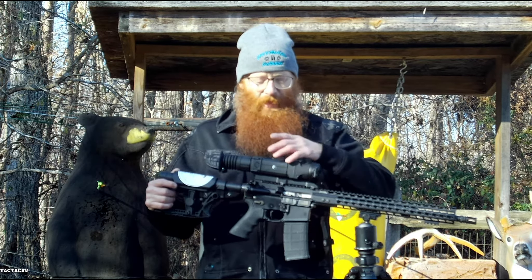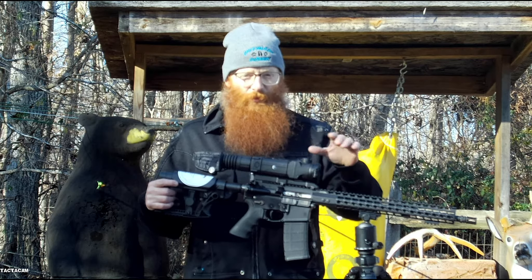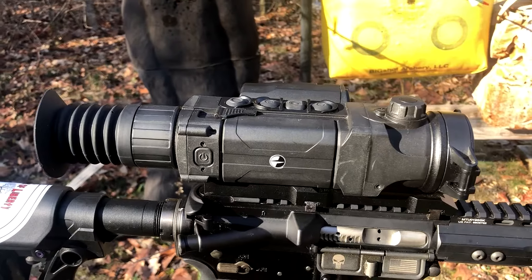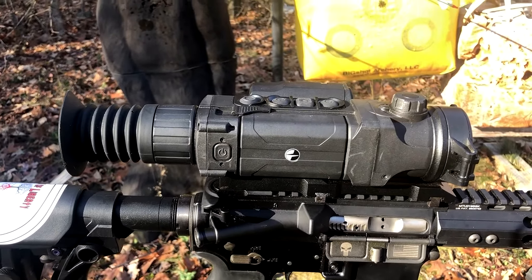It's built into the screen so you don't have to take your eye off the scope — everything is in the screen. The scope itself also has black hot, white hot, picture in picture, multiple different zooms, video, sound, and Wi-Fi as well.